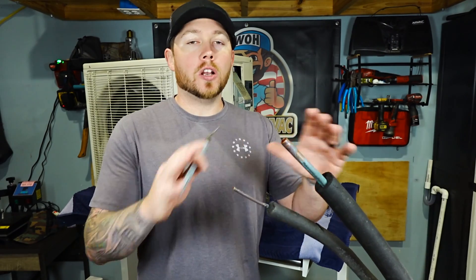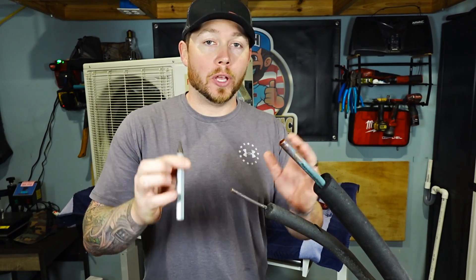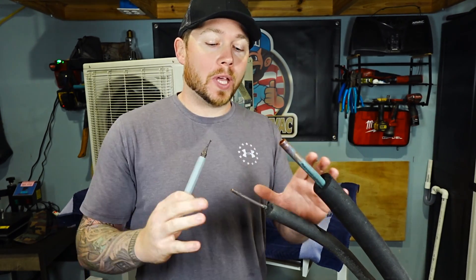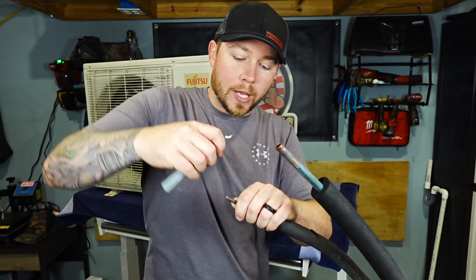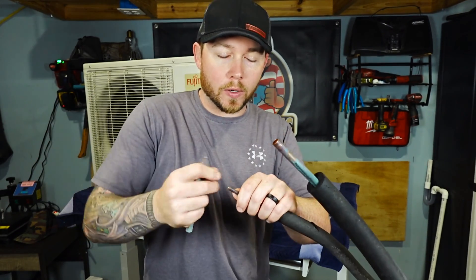Take your copper line set and cut off whatever length you need. Right now this is just a mock-up of scrap copper. You're also going to need a reaming tool. You're going to make this pipe nice and smooth on the end — go ahead and ream it out and make sure that all the shavings go onto the ground.